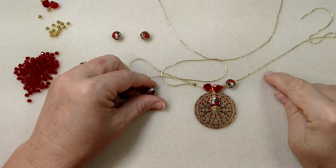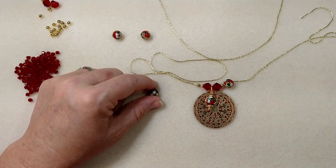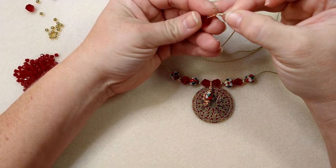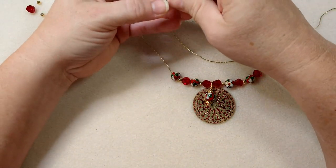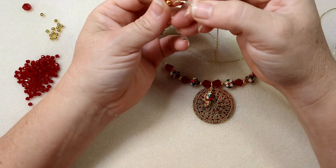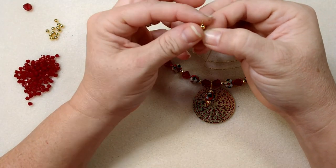I'm going to repeat this pattern one more time — this bead, this bead, and this bead — on each side. Go ahead and do that and come on back. I've repeated the pattern again, and I'm just going to end it by using one of these English cut beads and one more little gold spacer on either side. So there is our first layer.